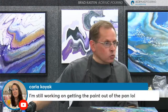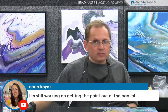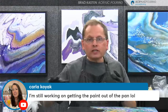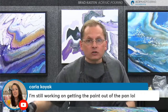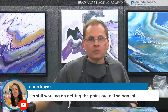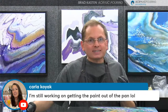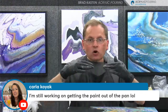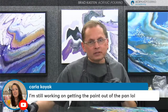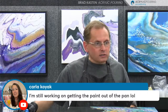Carla says she's still working on getting the paint out of the pan. Yeah, that is by far the toughest part of this technique - controlling that paint as it flows out because it wants to come out really fast. You could try to thicken your paints just a little bit. You don't want it too thick, otherwise you have a hard time getting the paint out. But it just takes a little bit more practice. That is by far the hardest part - controlling the paint with this technique.